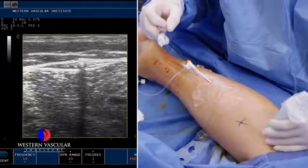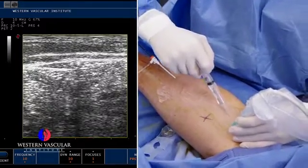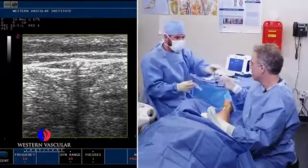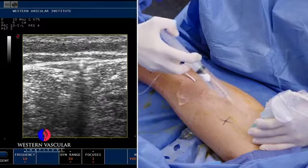We're going to put what's called a tumescent solution, which is basically saline with novocaine and a little bit of epinephrine, into the tissues surrounding that catheter. That minimizes the discomfort during the procedure.